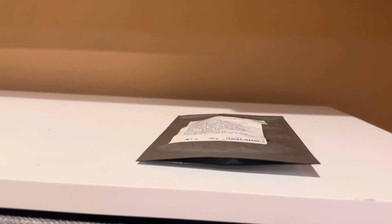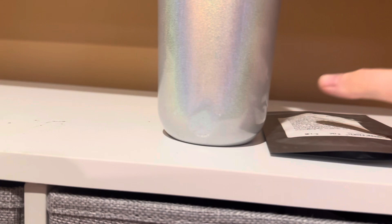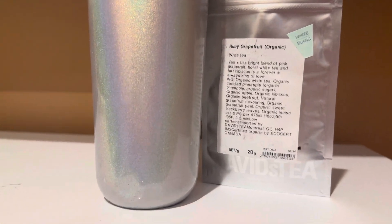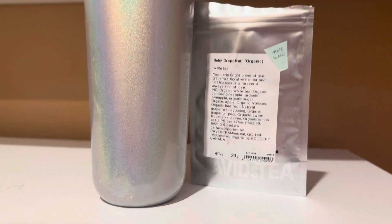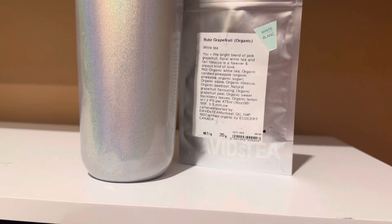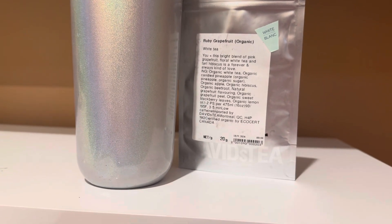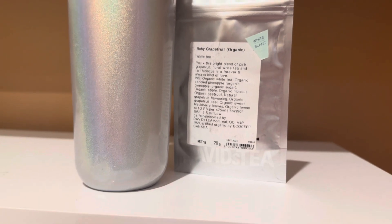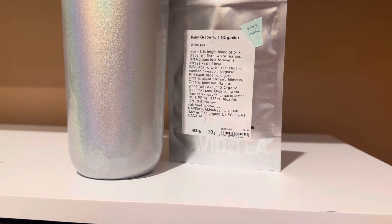Whoa, okay. I had a feeling that this would happen. I thought I was safe by cold brewing it, but I would not recommend cold brewing this. Grapefruit is a very sour fruit no matter how you have it, and it's pretty sour even when you cold brew and leave it in the fridge.